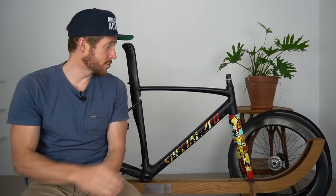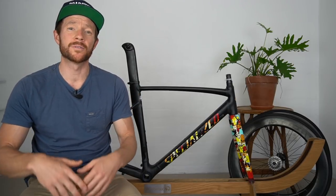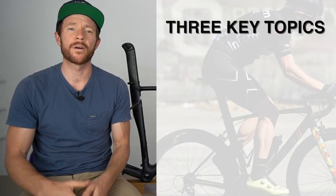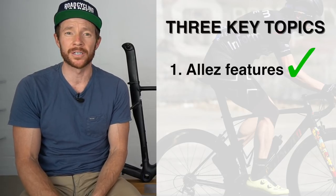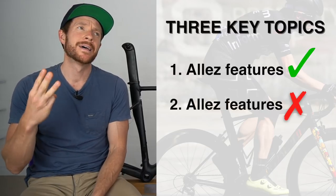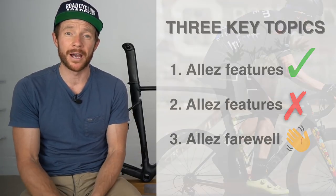As you can see, I've stripped the LA down for sale, set it up on the magnificent Westwood road bike stand, and I've even put a plant over there in the corner. This farewell video will cover three major discussion topics: number one, what I've really loved about riding the Specialized LA Sprint; number two, a couple of things I've disliked about riding this bike; and number three, why I'm saying farewell to the Specialized LA Sprint right now.